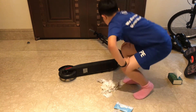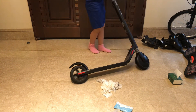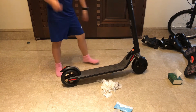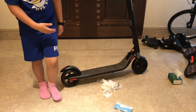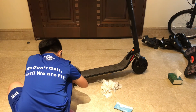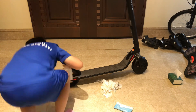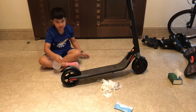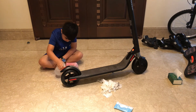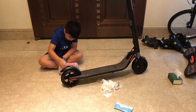Now to finish the cleaning, lift it back up, put the kickstand down, and then clean the last part — the back wheel. Get it nice and thoroughly. Spray it well with water.